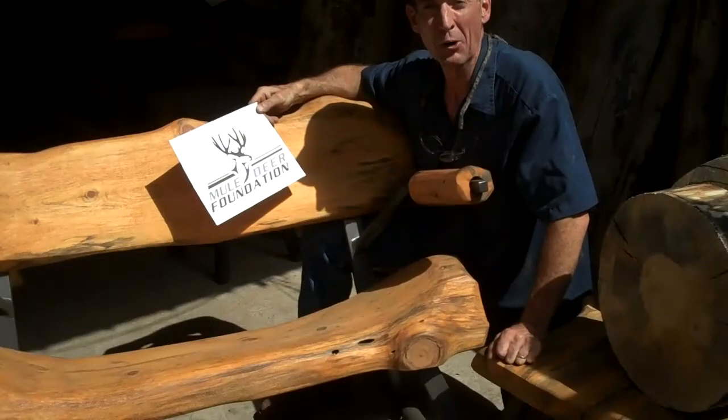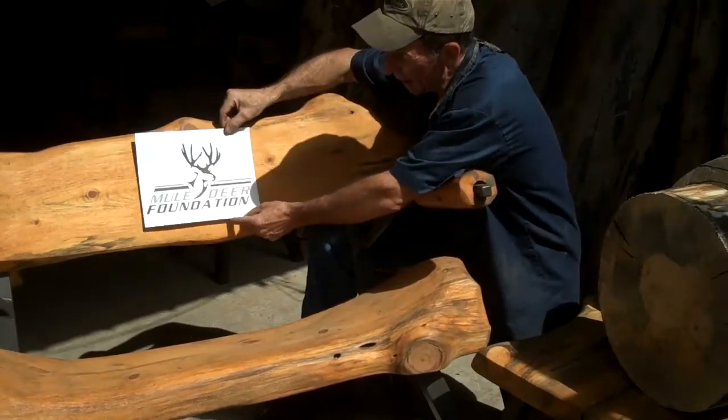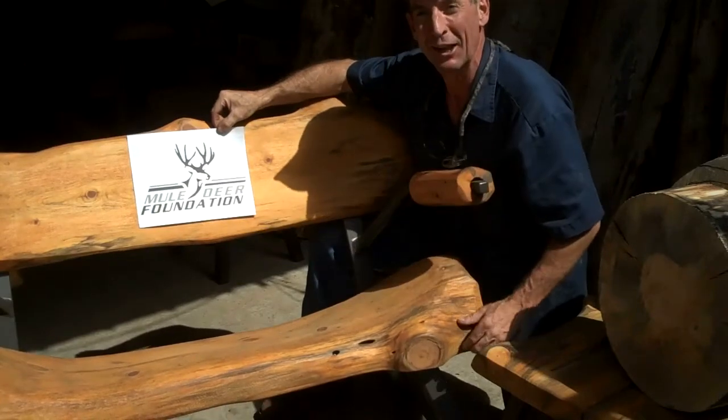So in today's video, I'm going to show you how we take this Mule Deer Foundation logo and inscribe it right here in this Colorado Rockin' Log.